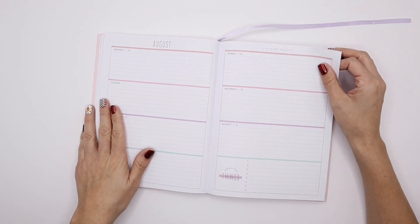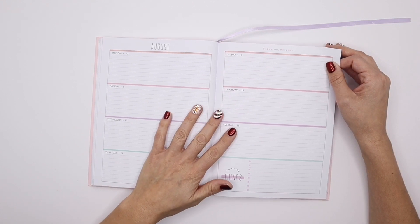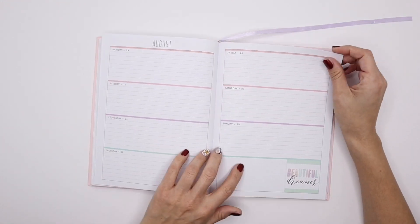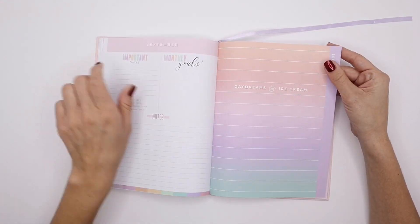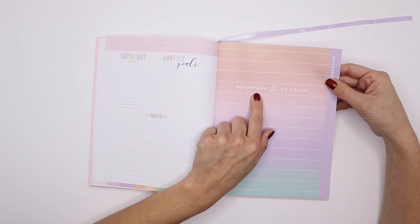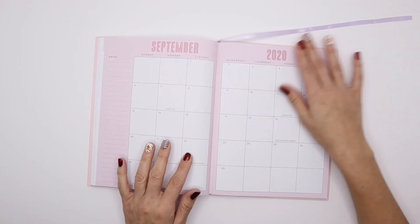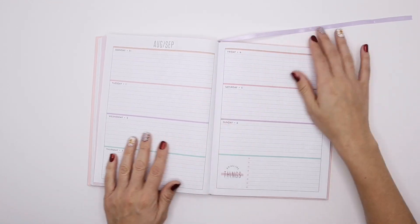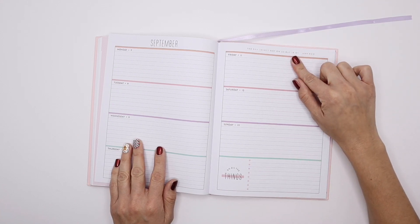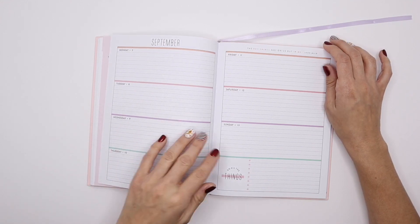I'm just going through this because I know it's kind of hard sometimes to visualize on the website, so I want to make sure you can see this in case you were thinking of getting a book bound planner. This says 'Dream on dreamer' — yes, I'm a dreamer, daydreaming all day. 'Beautiful dreamer' — oh my gosh, that reminds me of that song we used to sing in school. September says 'Daydreams and ice cream' and it has that fading effect. 'The sun shines not on us but in us' — oh that is such a good quote. I'm a firm believer that the light is in us.